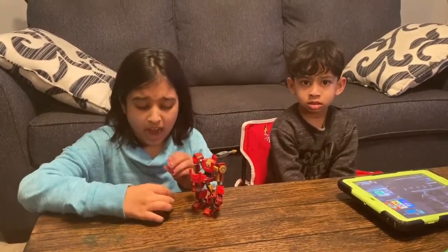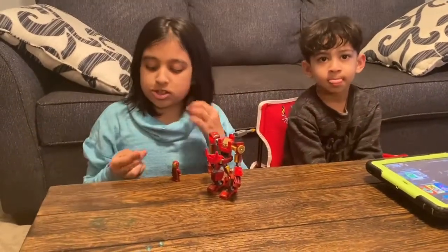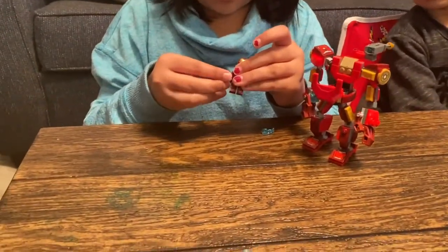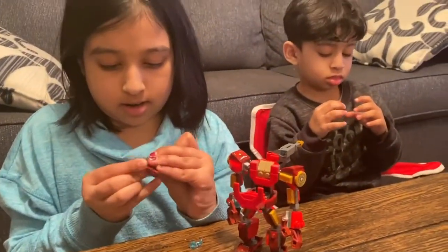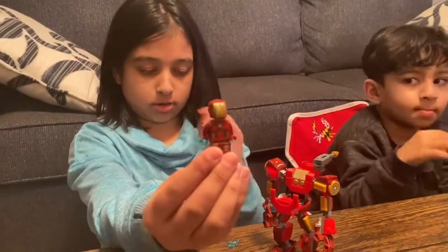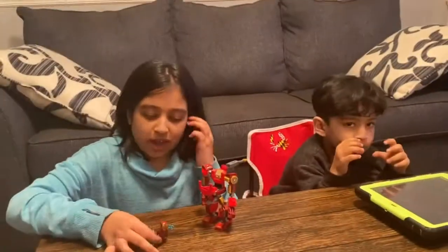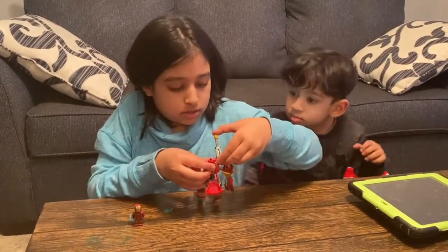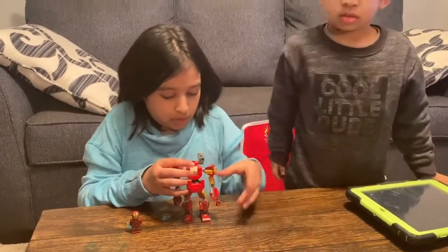If you want to take the Iron Man out of the Hulk Buster suit, you can just put these little blasters on that you can put in his hands. You just stick it in his hands. Kind of hard to put in, but... see, look — it goes in his hand like that. Let me show you how the gun works. So you press this golden button. Let me do it towards the ground so it doesn't... You see, those fell out. That's how the gun works.